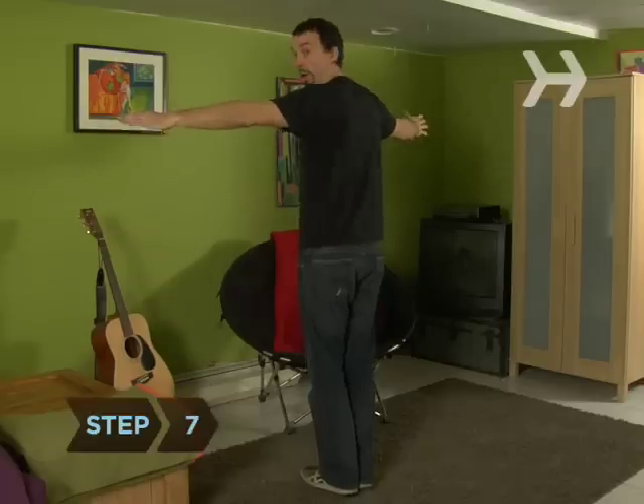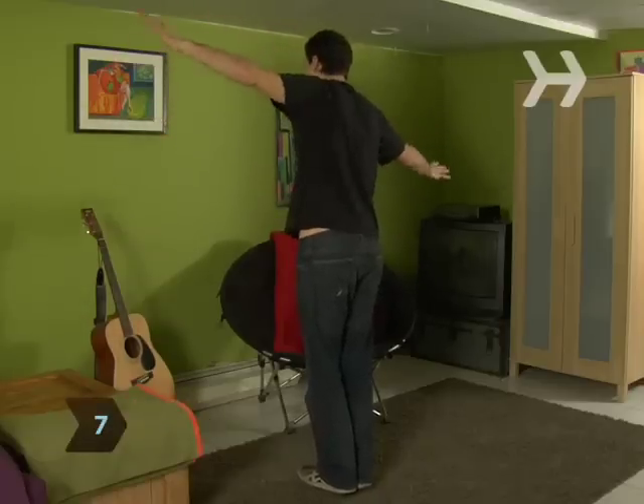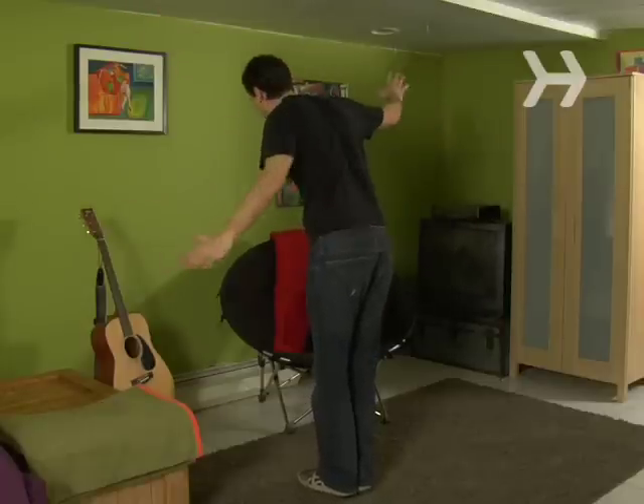Step 7: Be theatrical. You're floating in mid-air, so throw in a wobble or two. Furrow your brow. Grimace.